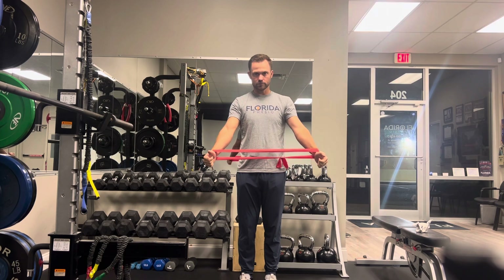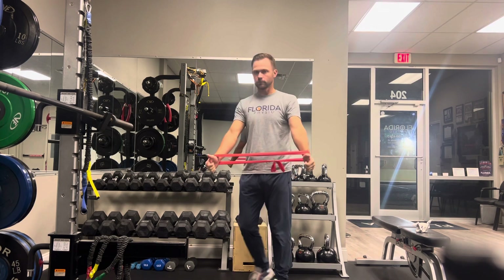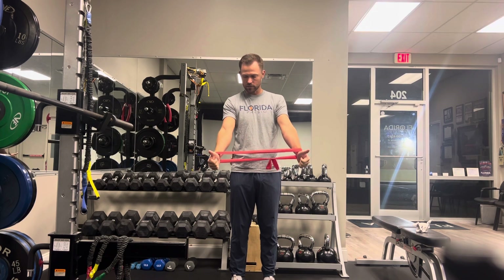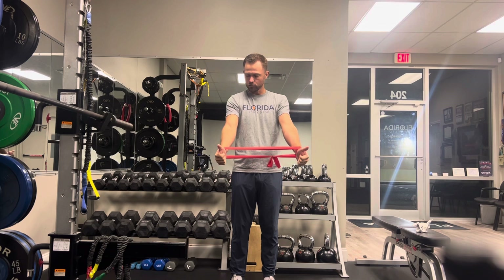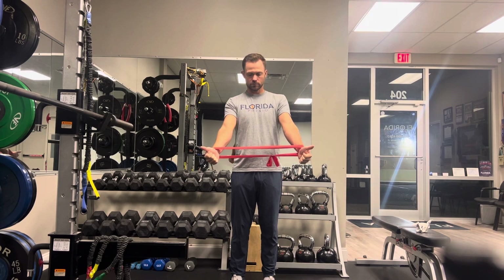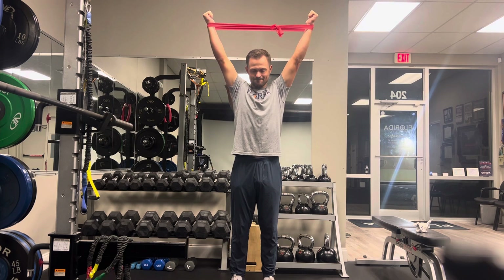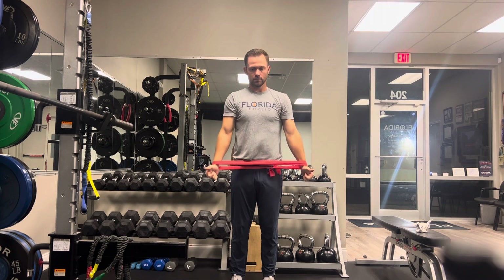We want you to get wider than your own shoulders, so a mirror is super helpful. Elbows have to be straight — everyone will try to bend their elbows, but we've got to keep those straight. Thumbs are up, or the crook of the elbow is facing towards the sky.